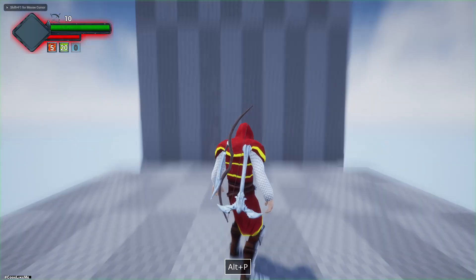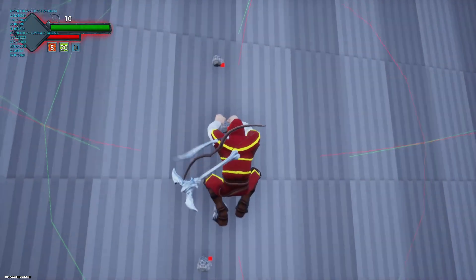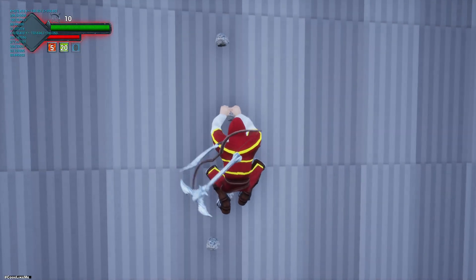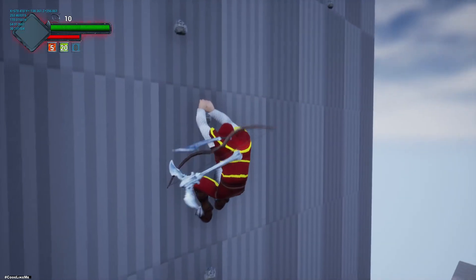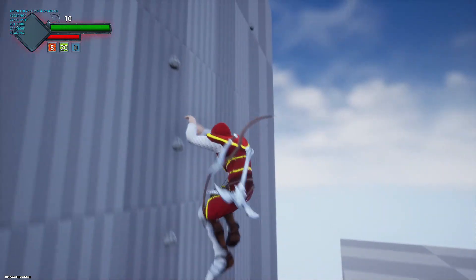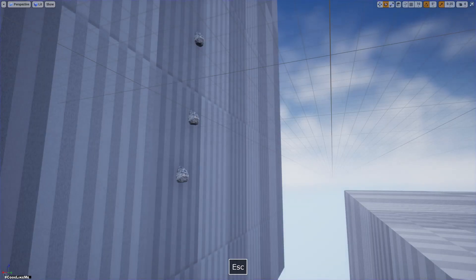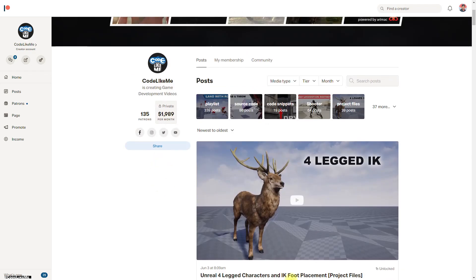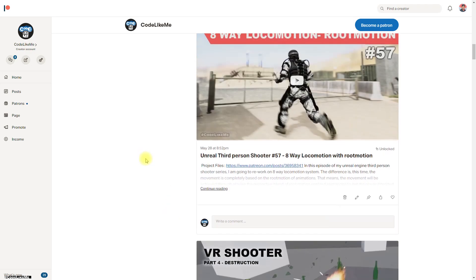Let's see how it looks. Yeah, I think that's good enough. There's still room to improve the animation, but I'll leave that for another episode because I couldn't find suitable animations in Mixamo.